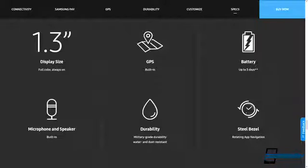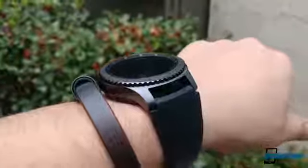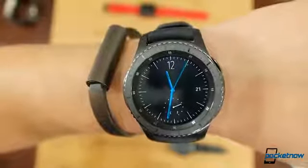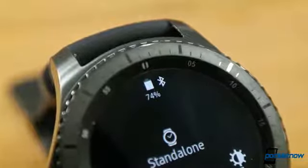Samsung advertises an always-on display and up to three days of battery life — you just can't have both at the same time. Individually, each statement is true, but if you want that runtime, you need to disable the screen. The frustrating aspect of having to perform a gesture to see the time somewhat defeats the convenience of wearing a watch. That said, with the screen auto-dimming, we easily reached three full days with moderate-use notifications and a couple of workouts.